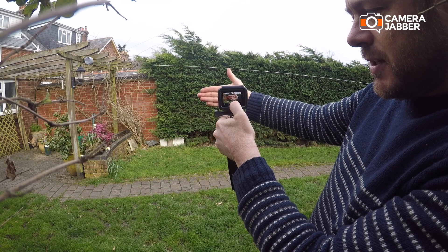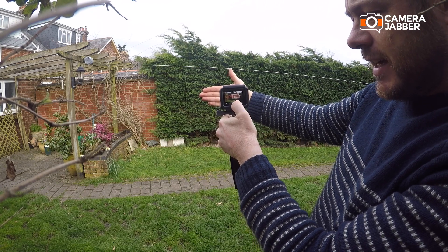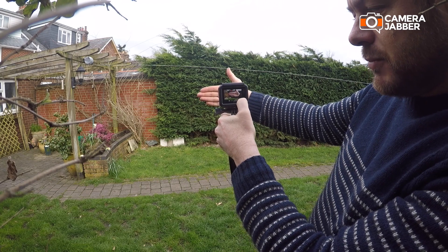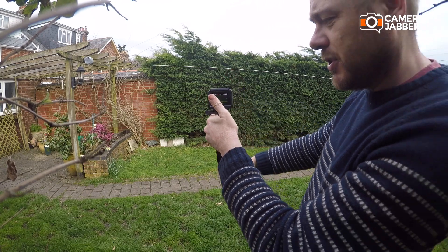At the moment it's Auto Exposure. I'm just going to click onto that and now we've locked the exposure. Just a little tick, and that just confirms the exposure lock.